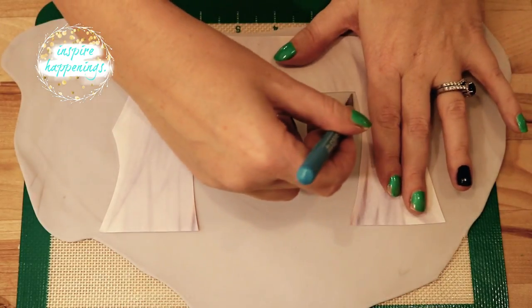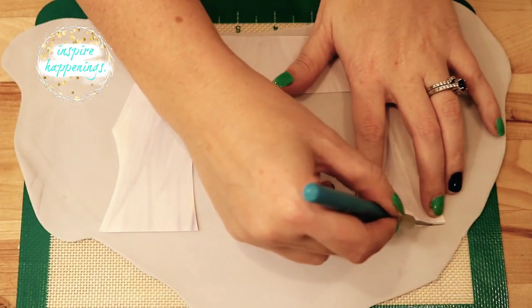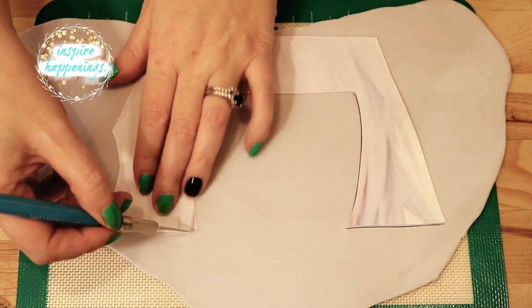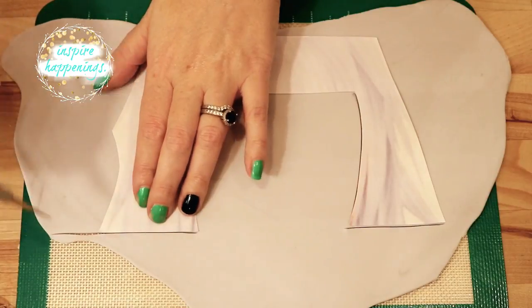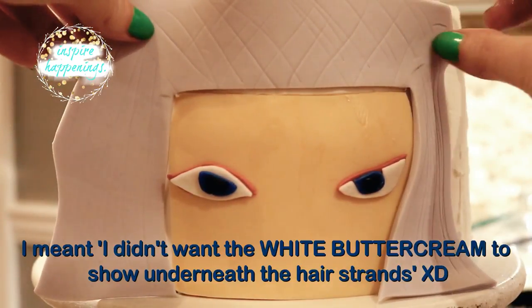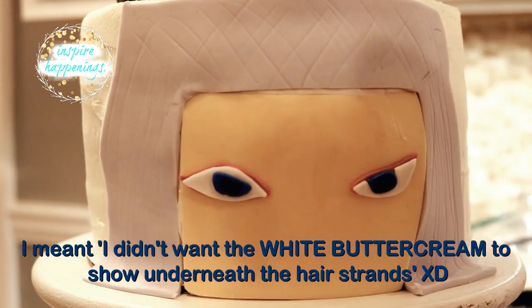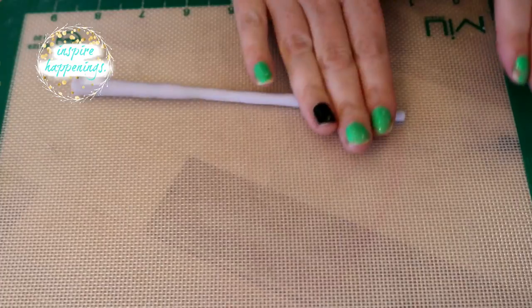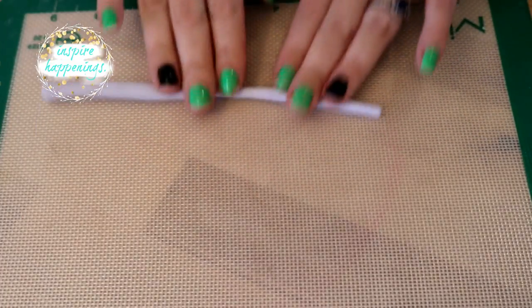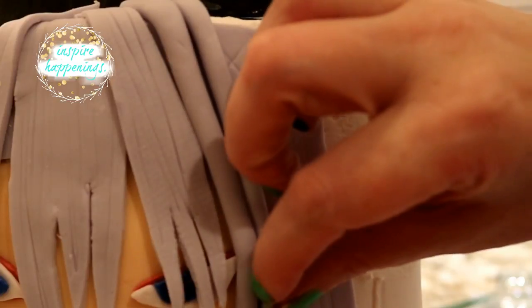I followed all of the same steps for the bottom tier for the face, but for his hair, I used the template to create sort of a base for his hair to sit on. Since I wanted his hair to have more of a straighter texture, I didn't want the flesh-toned fondant underneath to show through his strands. So I rolled out some grayish fondant to create his strands of hair and applied them strategically around his face, leaving some pieces to fall around his eyes.